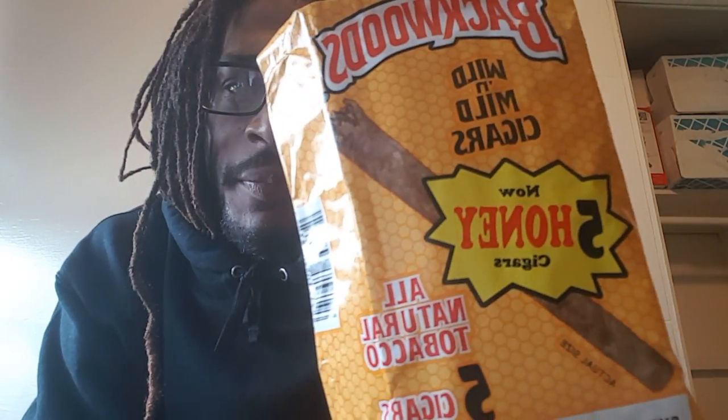Hey, what's good out there YouTube? We're with Bob and Arlie back with a new how-to today. And today I got the Backwoods honey pack, not open, so I can show y'all how to keep Backwoods fresh — or how to keep them fresh, y'all should say.